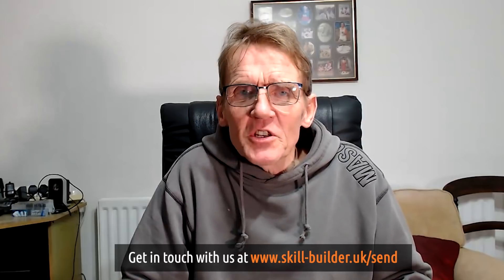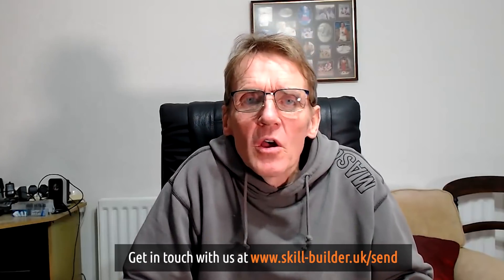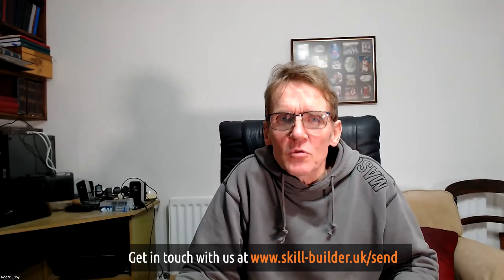So I hope you found that useful. I hope Effie found that interesting. Let us know, Effie, what the outcome is. If you solve this problem, let us know how you solved it, because it's always useful to other people. Keep your questions coming. I'm Roger Bisbee. Come back to see you soon. We'll have lots more on Skill Builder — we've got a team of guys coming up who are going to help you with all sorts of things.